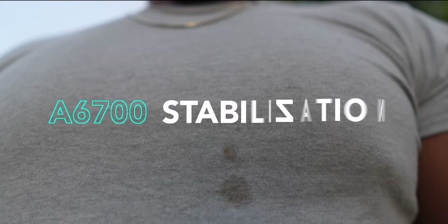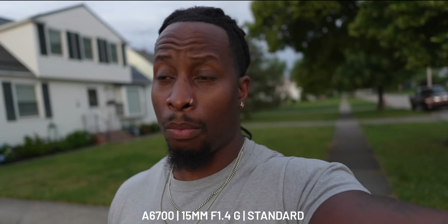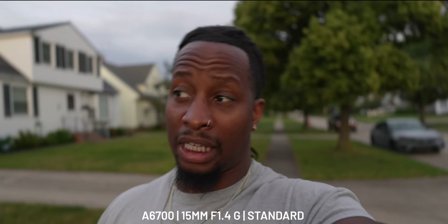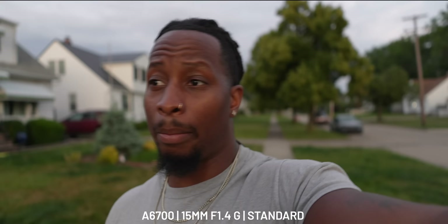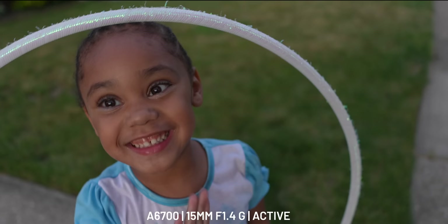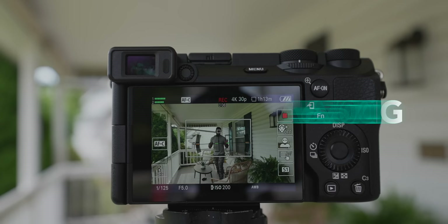Quick vlog test with the 15mm f/1.4 G lens, out here with the kids. This is standard stabilization — the a6700 did not get the dynamic stabilization from the ZV-E1, but it's supposed to be improved thanks to the AI processor. Now switching to active stabilization so you can see the crop. Active gives roughly a 21mm equivalent field of view, but the stabilization is noticeably better. I'm not trying to hold it steady — let me know in the comments what you think.